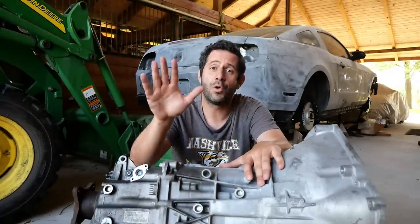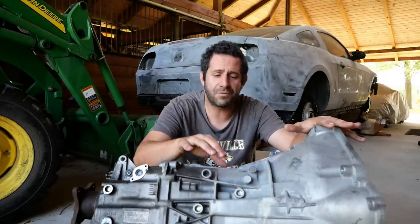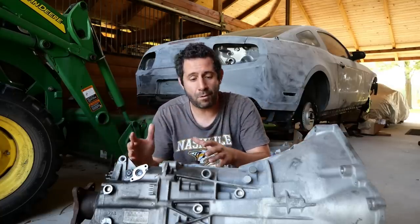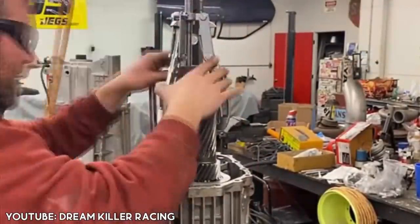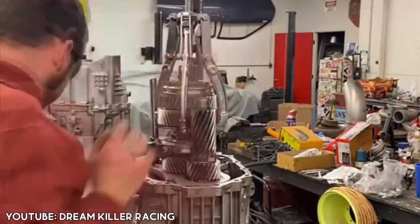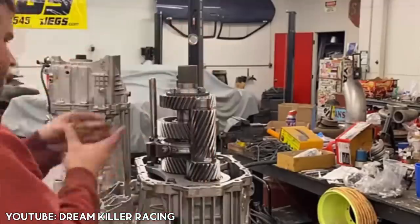There are only three viable solutions to fixing our busted manual transmission. The solution you guys overwhelmingly recommended in the comments was to rebuild this transmission right here. From the factory, Ford puts a bunch of little plastic components in here. The aftermarket has fixed this with metal components, but it's these plastic components that disintegrate over time and cause issues like grinding or inability to get into gears. A rebuild kit starts at around three to four hundred dollars and can go well over a thousand dollars depending on how many components need replacing.